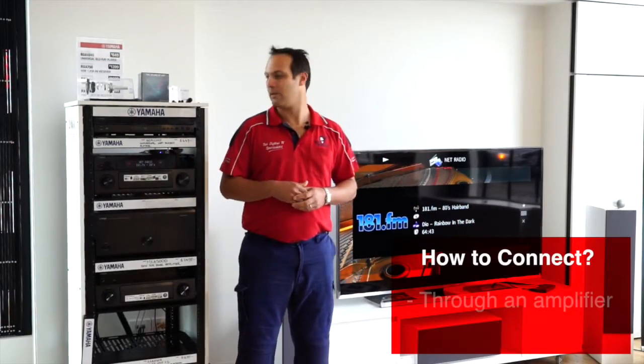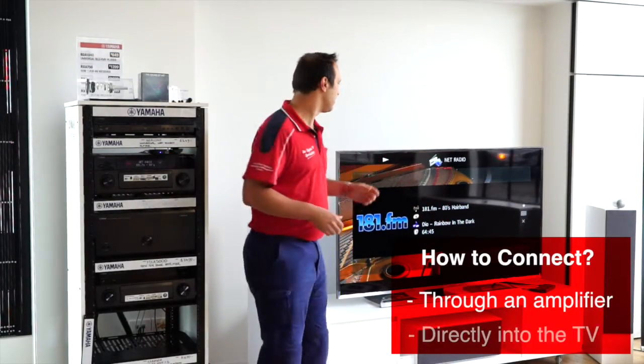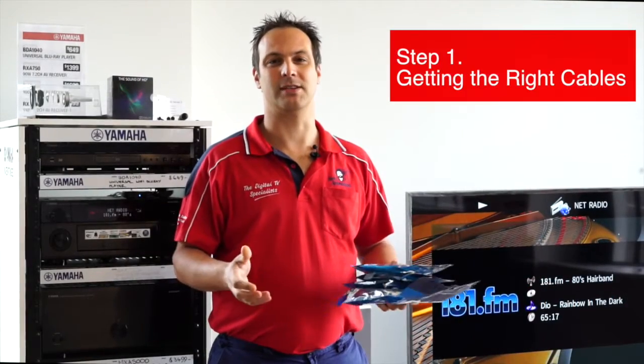There's two main ways you can connect these up: either through an amplifier, or you can go directly into the back of your TV. I've got a couple of different cables to show you. This is where it does get a little bit confusing.